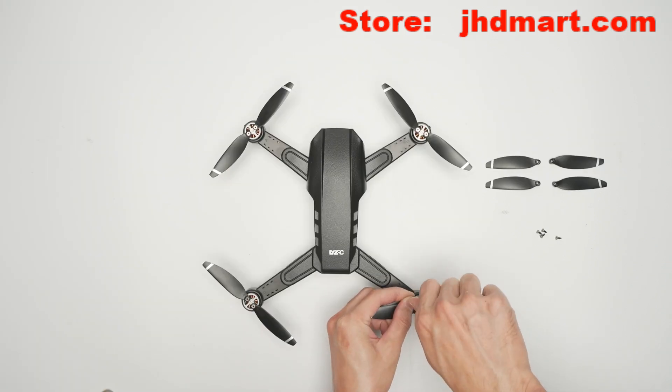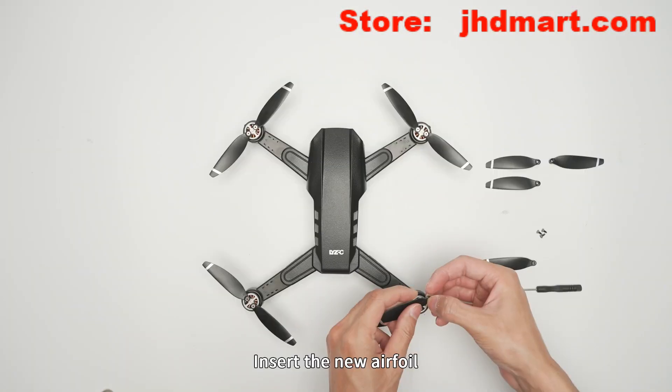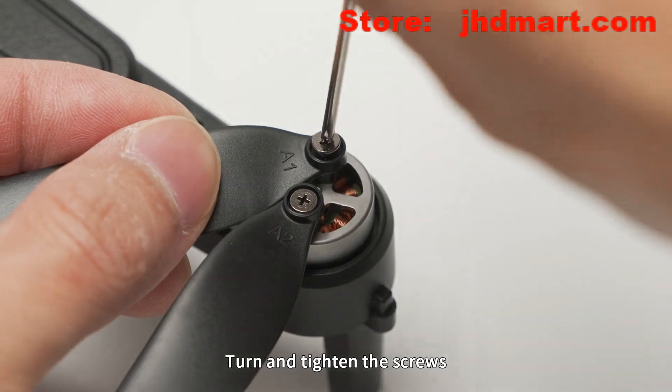Airfoil installation and replacement: replace the A and B airfoils by unscrewing the screws and removing the old airfoil. Insert the new airfoil, then turn and tighten the screws.